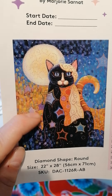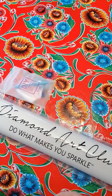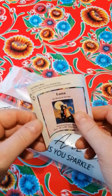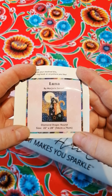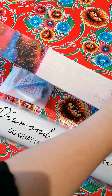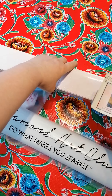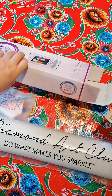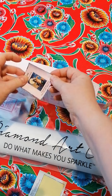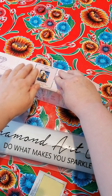I think I will hang this up in my house for sure. You also get a small sticker that you can put on your box — if you stack your boxes and put them on their side, you can put this label on the side so you know which painting is which.